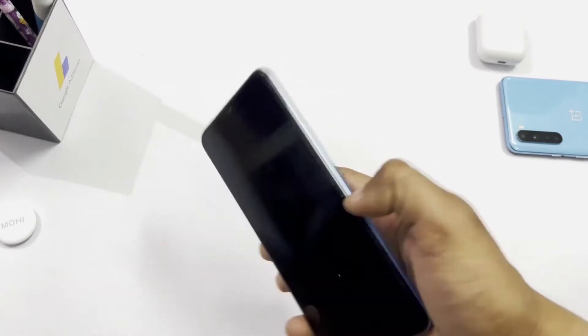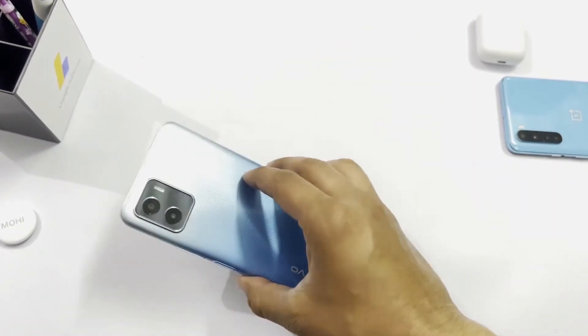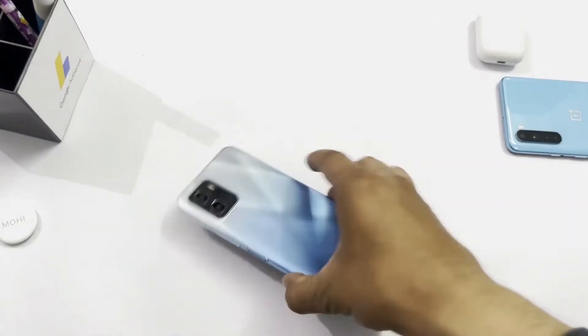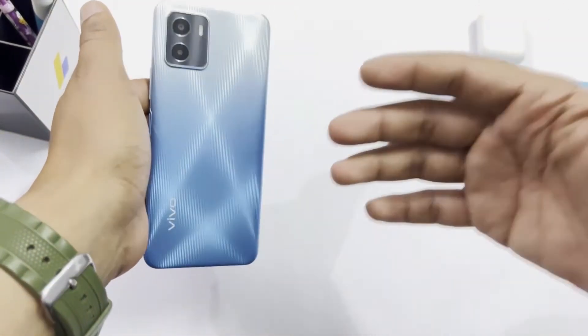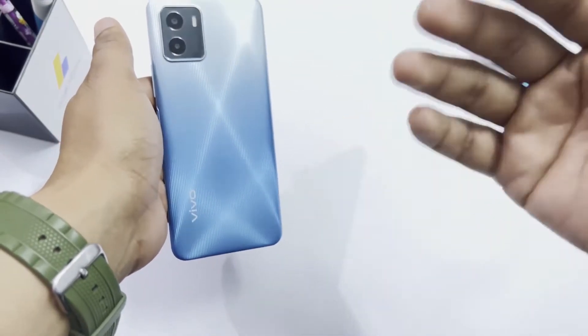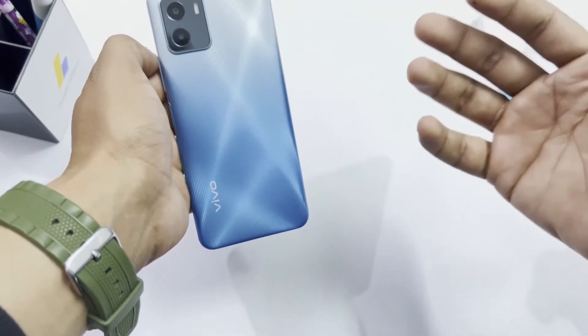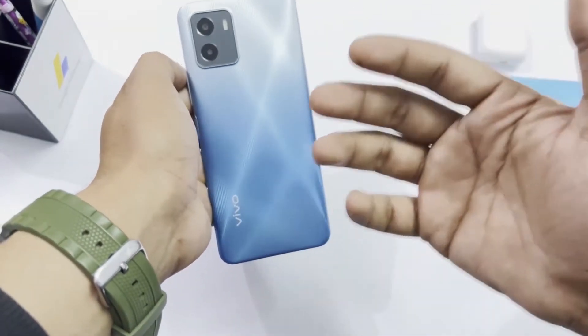This phone's variant is 3GB RAM and 32GB storage. There are two colors available — Wave Green and Mystic Blue. I like lighter colors so I have the Wave Green. If you like a darker color, you can go with Mystic Blue.